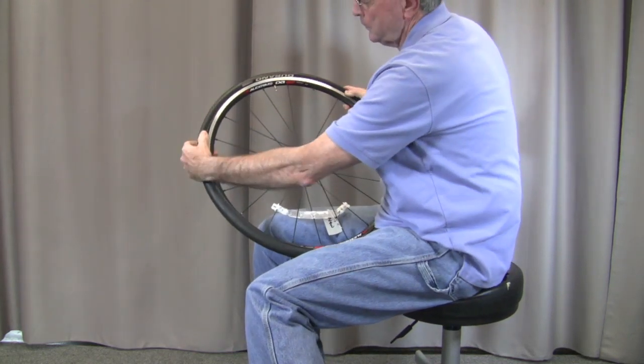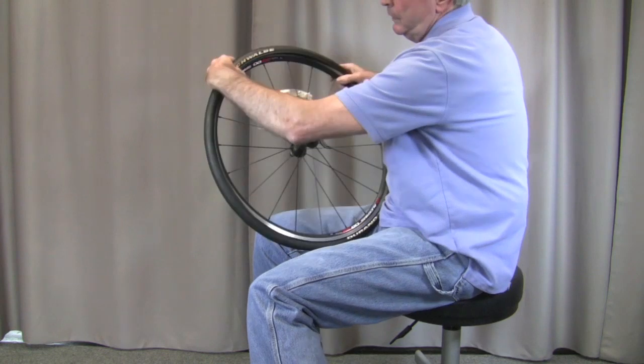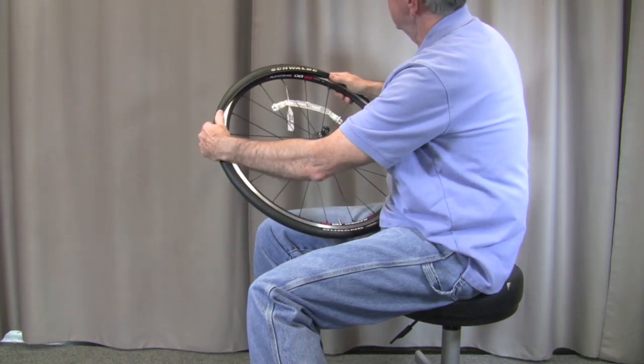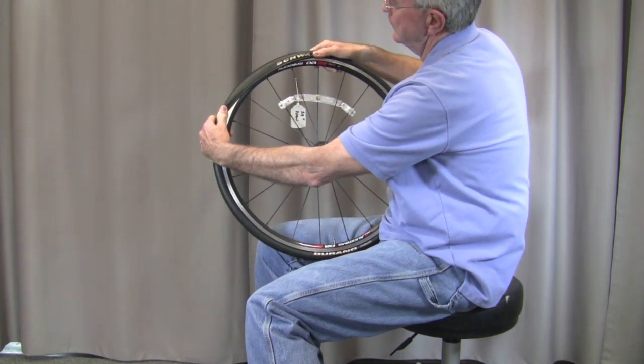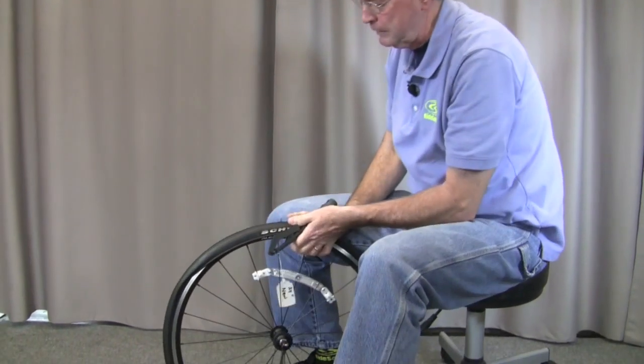And this is for some of you more experienced guys out there that do this a lot but have not had a chance to see one of these tire jacks in action. As you know, as you finally work it around up here to this part right here, it starts getting really hard to get on, and that's where the little tire jack comes in handy.